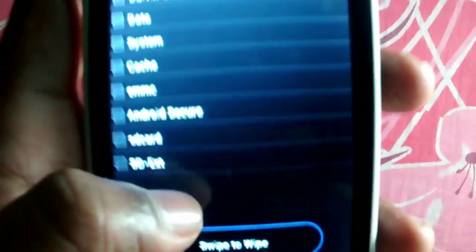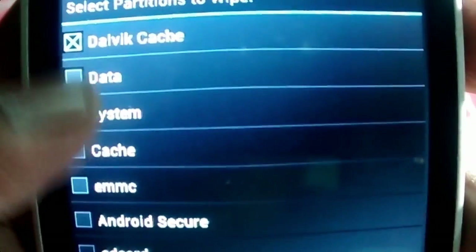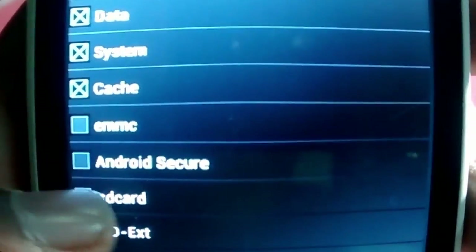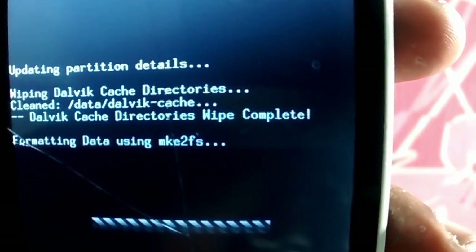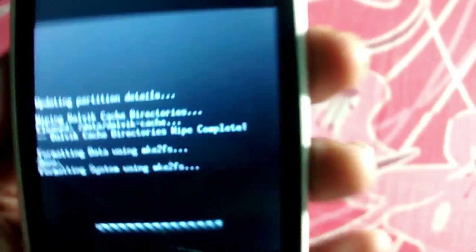Click on Advanced Wipe. There will be cache, okay. Select cache, data, system, and also cache, and swipe to wipe. Let's swipe and it has started formatting the device. I'm using the F2FS system to format. It just takes some time.